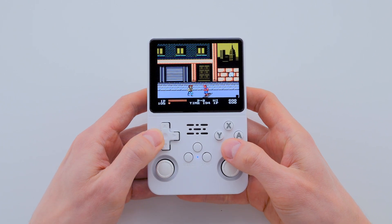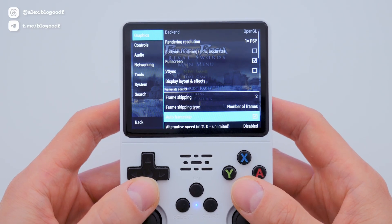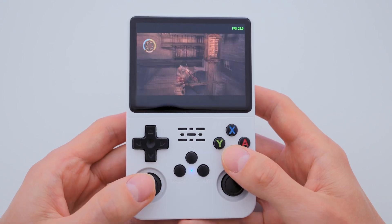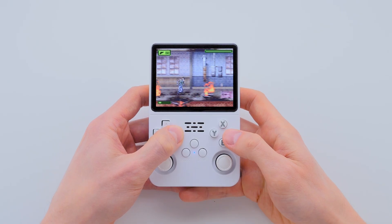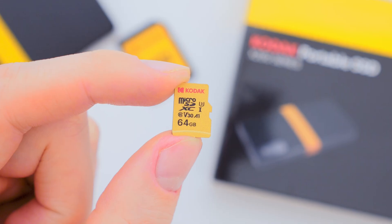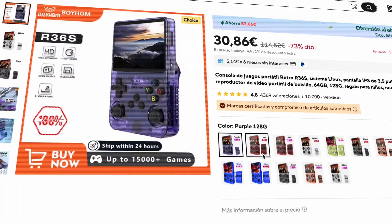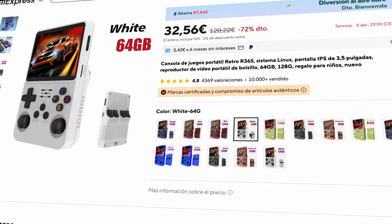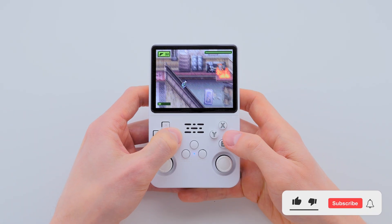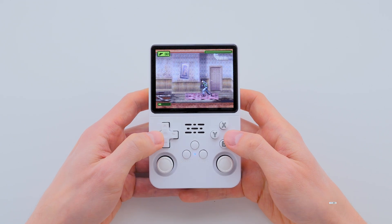My channel has many other videos on customizing the R36S console and improving performance, for example in PSP games. In the description box, I've left a link to a playlist with all videos related to the R36S — I'm sure you'll find a lot of new and useful information. Now you can play your favorite games on stable ArcOS firmware with a good SD card. Remember that you can buy a Kodak SD card and the R36S console at a great price on AliExpress — don't forget to use promo codes. I hope this video was helpful. Please like and subscribe, and I wish you pleasant nostalgia and successful completion of your favorite games.